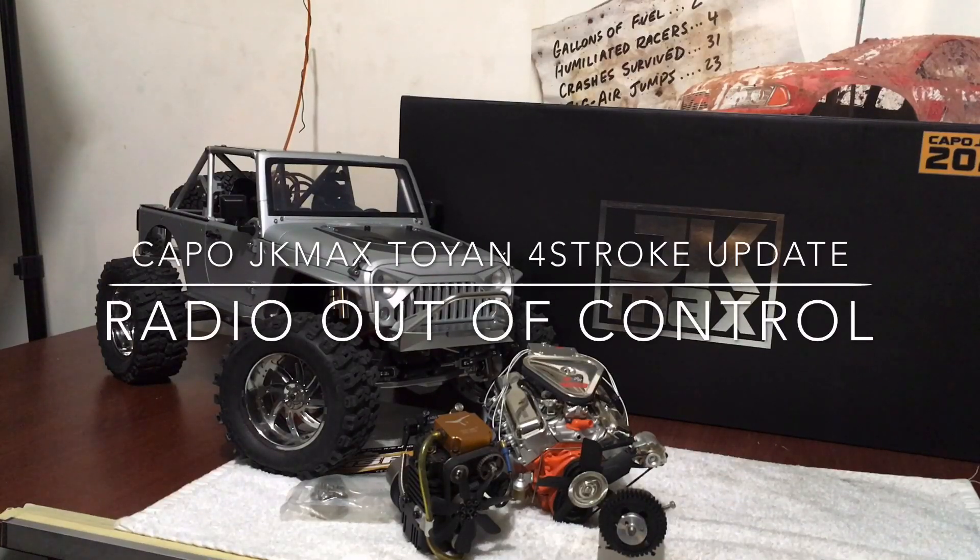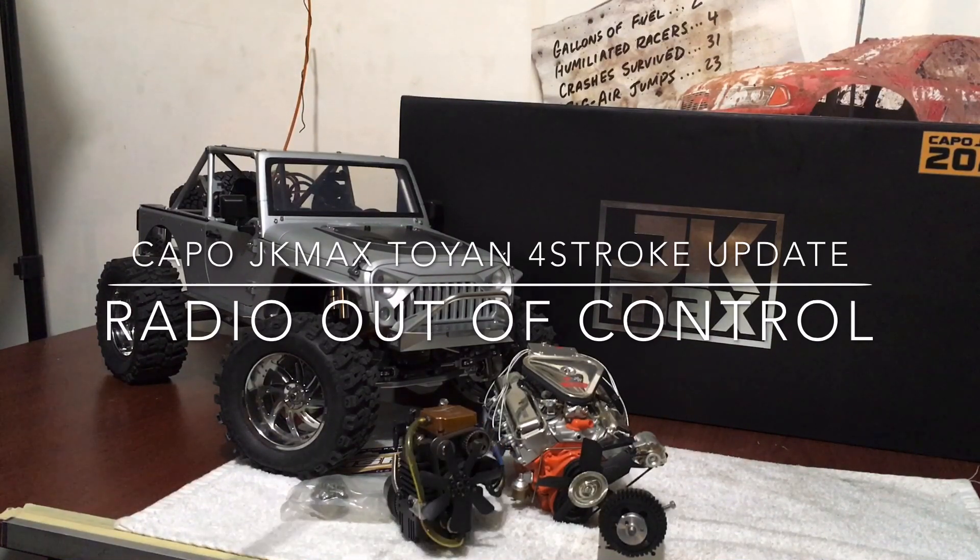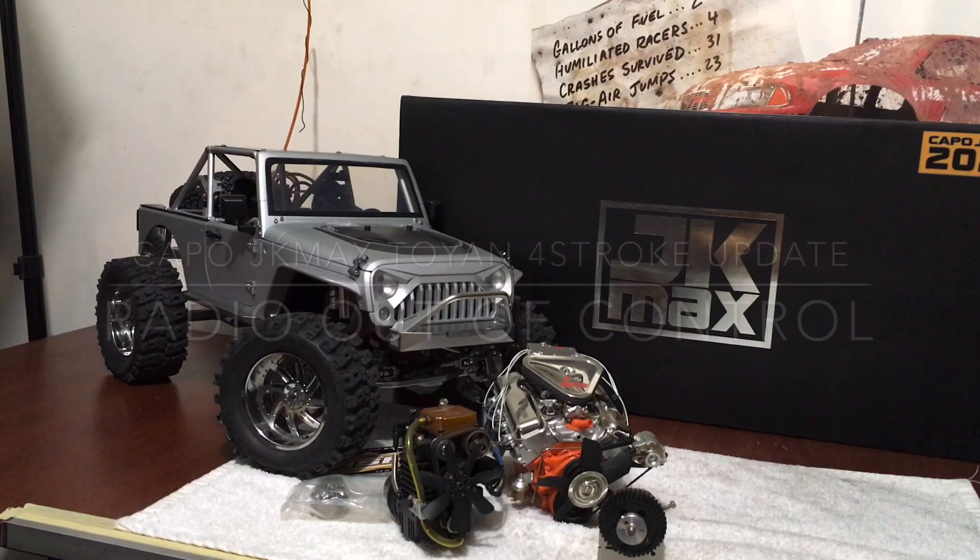Hey guys, what's up? All right, it's double deuce back. I took a break from the build because I got it almost done, and today's episode is gonna be on the Toyan end — I die cast motor and a transmission that I came up with that I think you guys would all like for your conversion. Stay tuned and here we go.